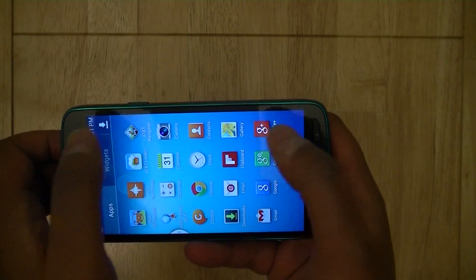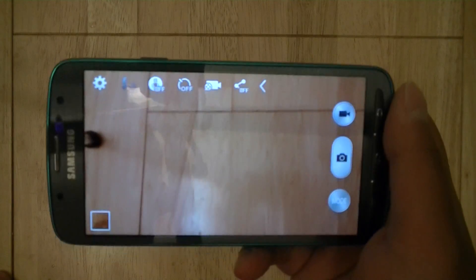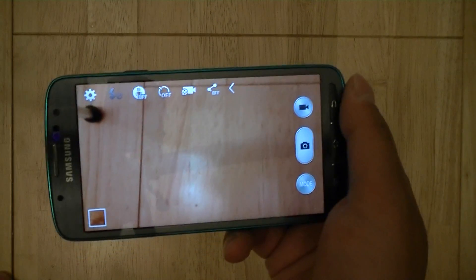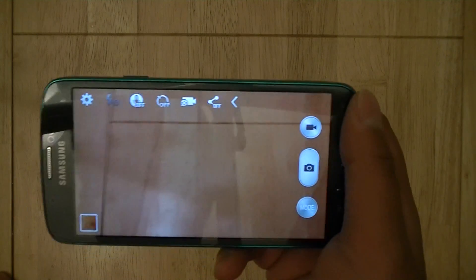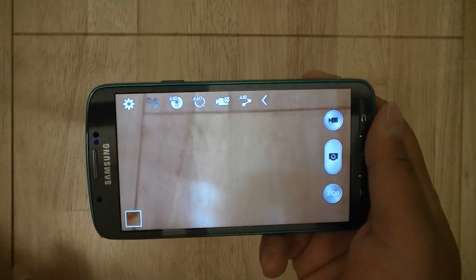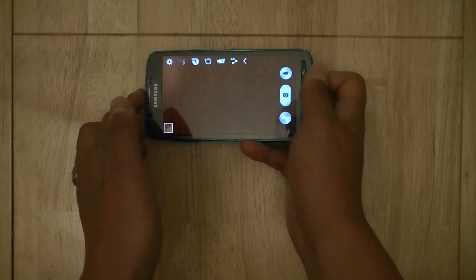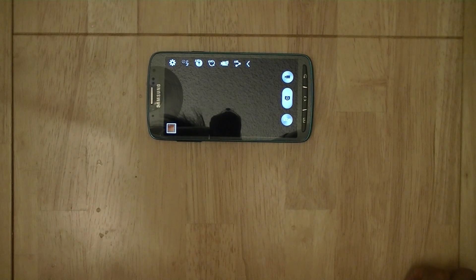It should be pointed out that some Galaxy S4 features are not present on the Active — you don't have dual camera mode. On the Galaxy S4, you can record video with yourself using the front-facing camera simultaneously with the rear camera. It should also be noted that while in Aqua mode, although the device has an LED flash on the rear, you don't have access to the flash for photos, and you can't use the LED as a video light when recording. So underwater, unless there's good natural lighting from the sun, you can't use artificial lighting.